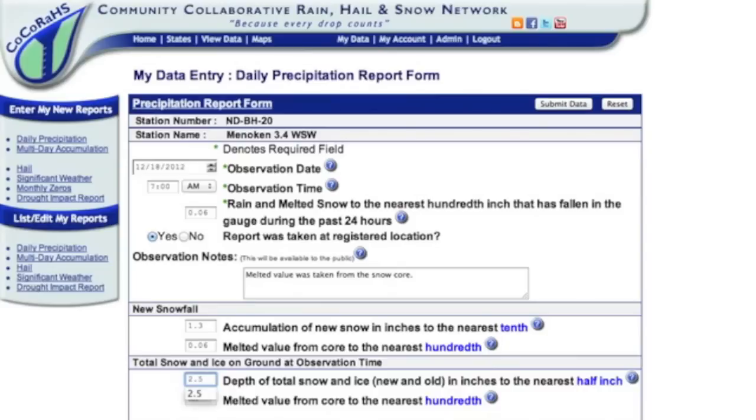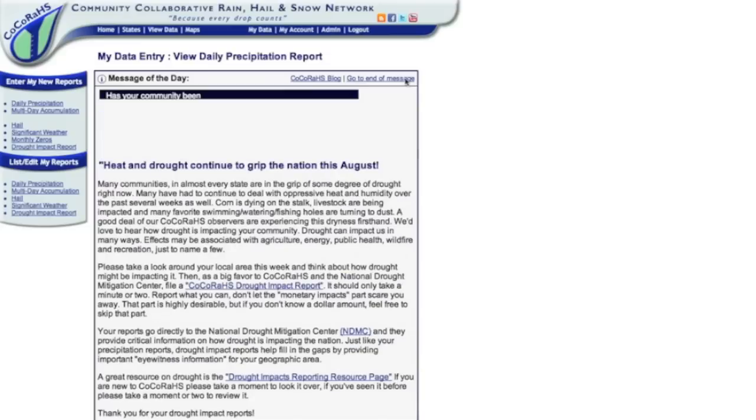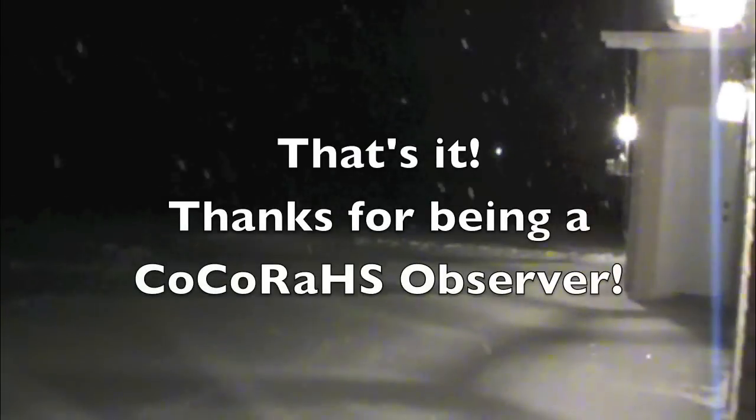Then enter the snow depth to the nearest half inch, which was 2.5 inches in our case. Then enter the snow water equivalent, which was 0.30 inches. Scroll to the bottom and hit submit data. The message of the day will pop up — scroll down to make sure your report was saved, then click log out. And that's it!